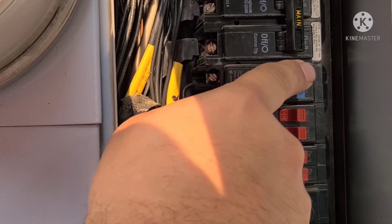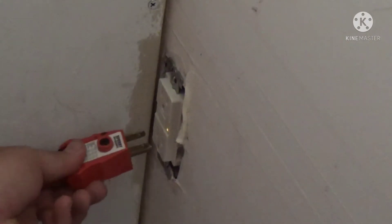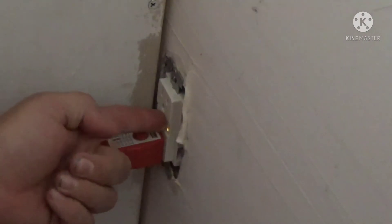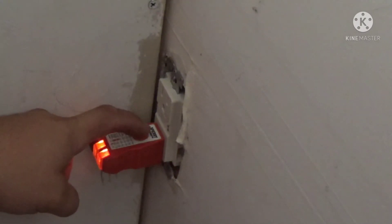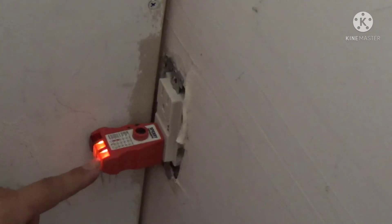Turn your breaker back on and go back in with your tester. You can see there's a little yellow light indicating we have power, but it is tripped at the moment — all new GFIs will do that. Push the reset button and now you can see it's wired correctly. There's also a test button on the top to ensure the GFI is working properly.